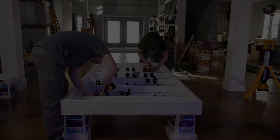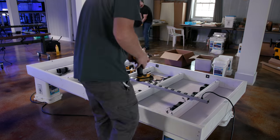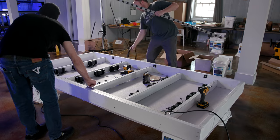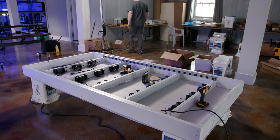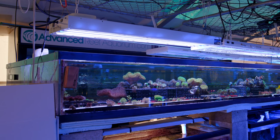What's up everybody? Welcome back to Tidal Gardens. This video is a little bit of an arts and crafts project. On this channel, we've been talking a lot about the systems in the new building, but this video is all about an upgrade that we're doing to one of the existing systems next door at the greenhouse.